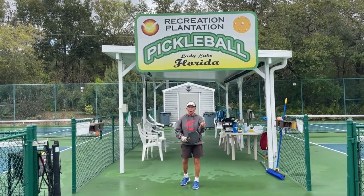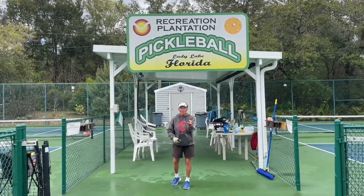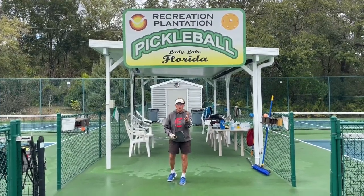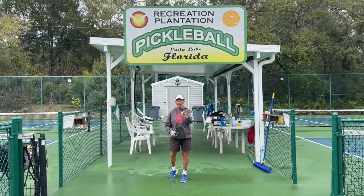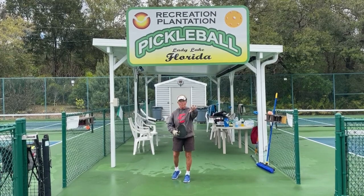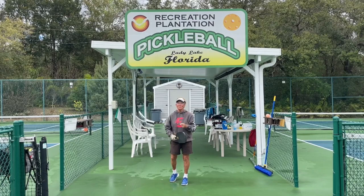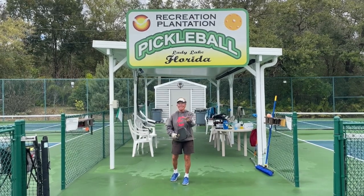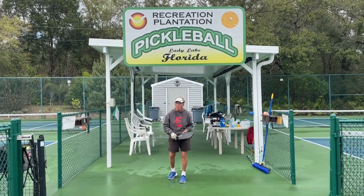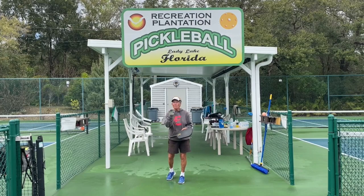You've got the serve deep, you've got the return deep, you've got a third shot selection which could include drives, drops, or lobs — but I chose the drop, which is the smartest shot to get you and your partner into net. The fourth shot is intended to make them uncomfortable because they're not quite in yet. And the fifth shot is game on — now it's dink, dink, dink until somebody gets the ball up and then put it away. Have fun with your playmates, your partner mates, and do a lot of work on your first five shots.